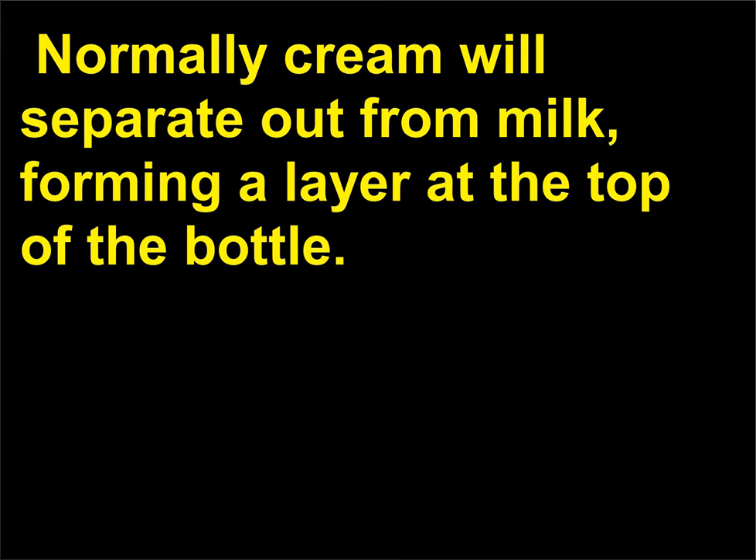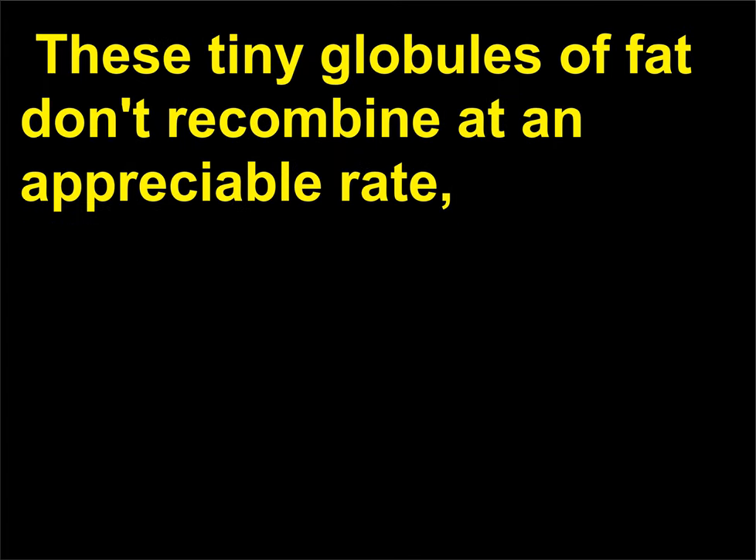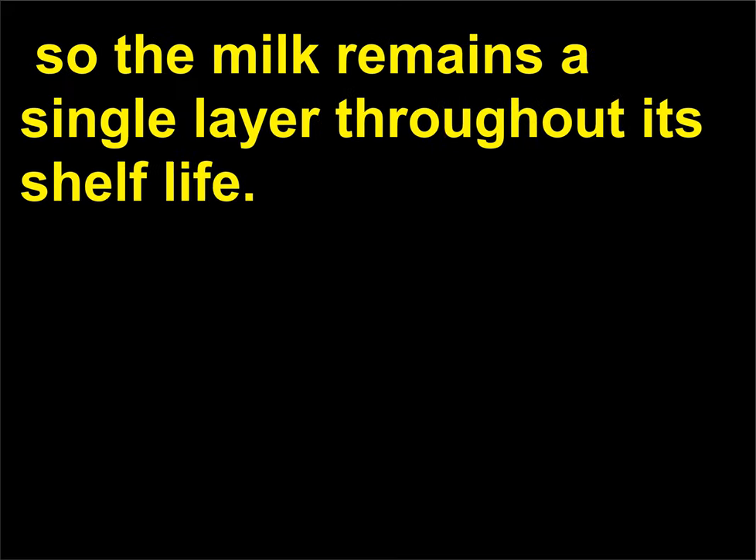What is homogenized milk? Homogenized milk is milk that won't separate. Normally cream will separate out from milk, forming a layer at the top of the bottle. To prevent the separation from happening, milk is treated with pressure to break up the little clusters of fat into much, much tinier pieces. These tiny globules of fat don't recombine at an appreciable rate, so the milk remains a single layer throughout its shelf life.